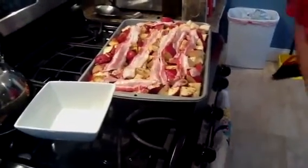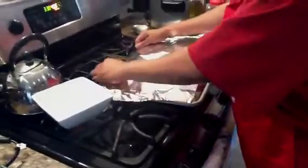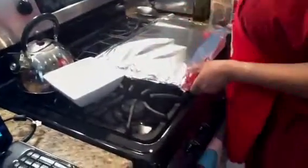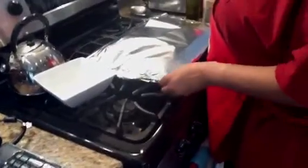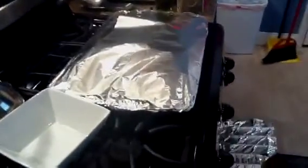Now you're going to cover these potatoes with some foil, just like that. I'm going to put a little bit more on it. I hate that I have to use a piece of foil.